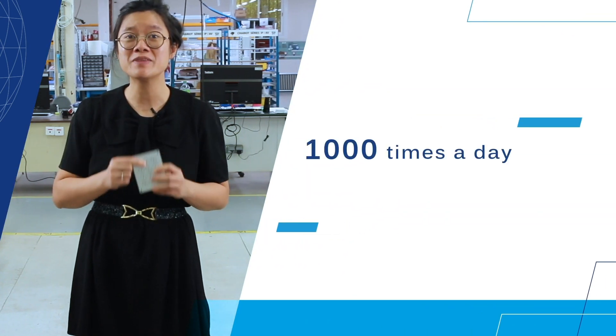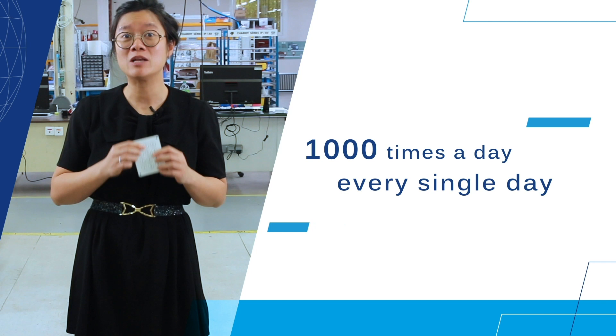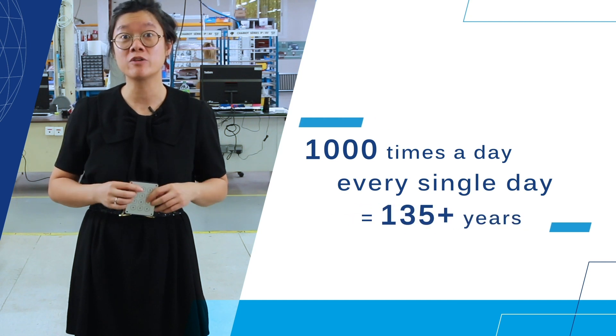The piezo solution is designed to handle heavy usage. To put the promised life cycle of at least 50 million activations in perspective, if you click on it 1,000 times a day, every single day, it will last you over 135 years.